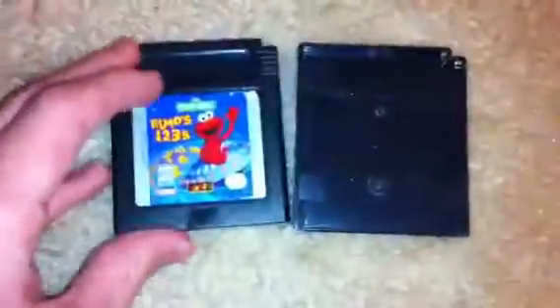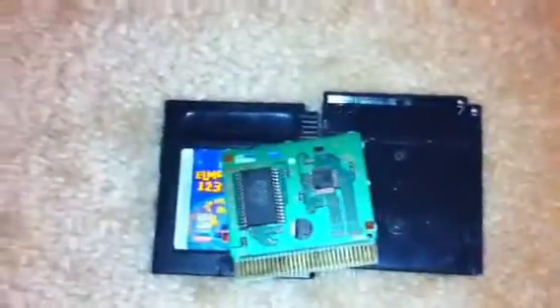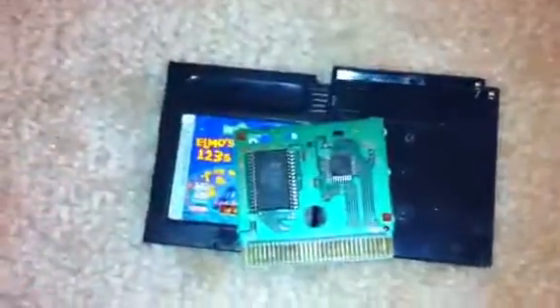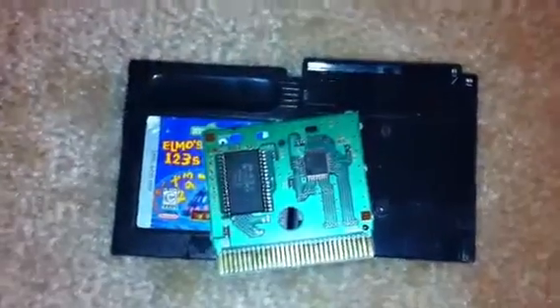Alright, well there it is. That's what it looks like on the inside. So if you're wondering about taking apart a really good game, don't do it — you've just seen a crappy one be taken apart and there's nothing special about it. Alright, well comment, rate and subscribe, and see you guys later.